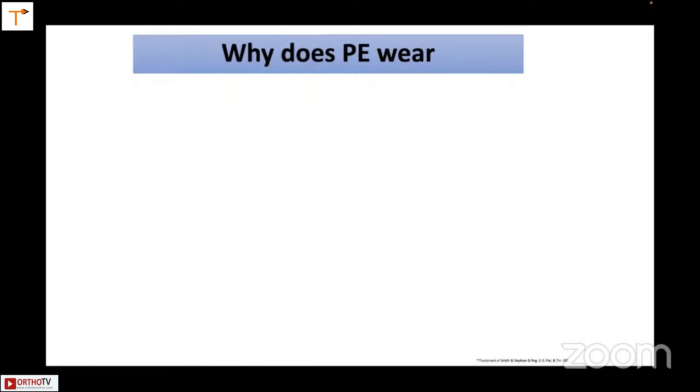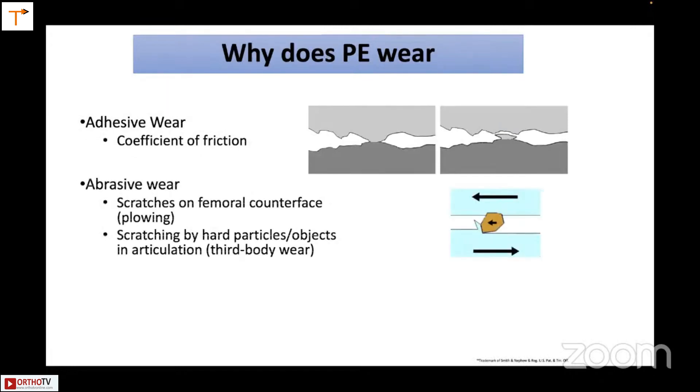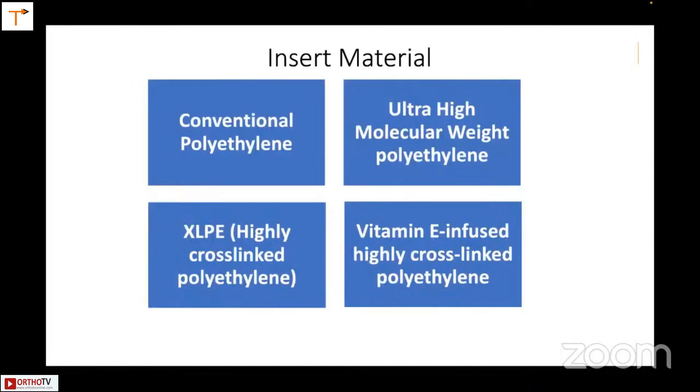Why does polyethylene wear happen? There's adhesive wear where the coefficient of friction peels off the polyethylene. There's abrasive wear due to scratches, so you must be very careful when you implant the knee. You make sure there is no third body wear, because that would tend to wear away the polyethylene. And fatigue wear — just like a pin, if you move it repeatedly, you get stress and fatigue, and that too causes polyethylene wear.